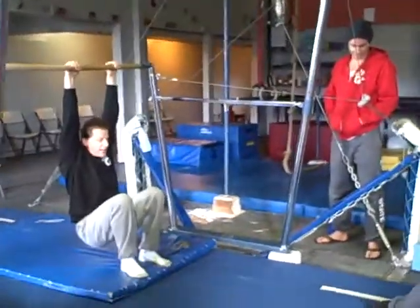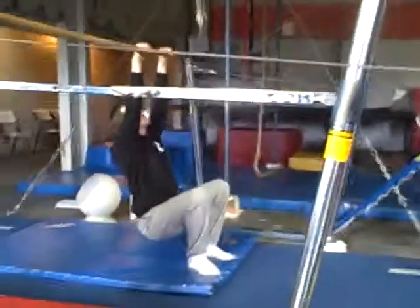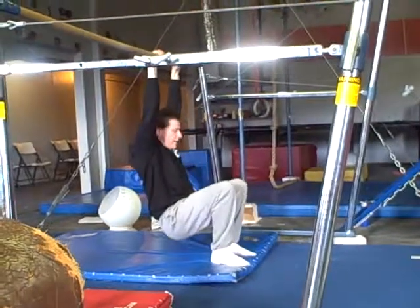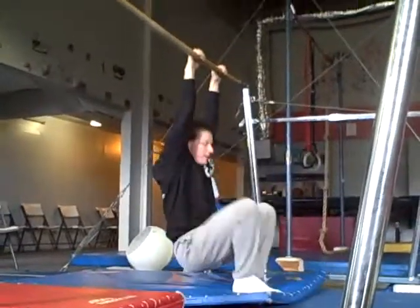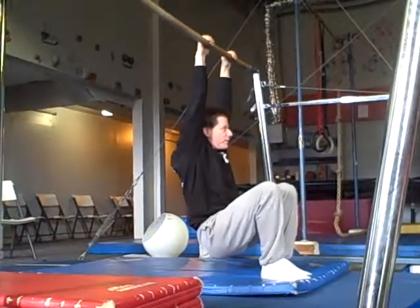If you bring your head back, you break your shoulder angle but you also extend your spine — you've just made the skill harder. You want to keep that head in and work on it. Tell them when they do it, they should be looking at their knees the whole time.